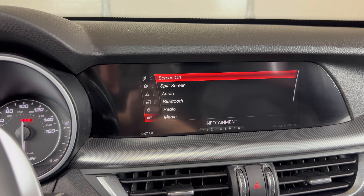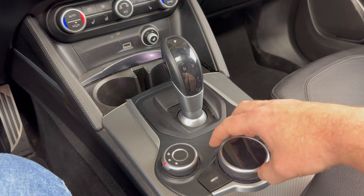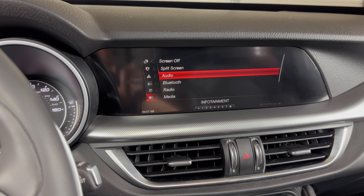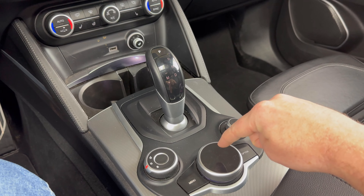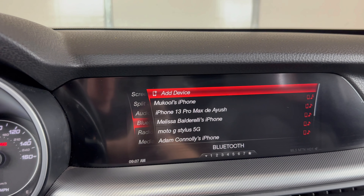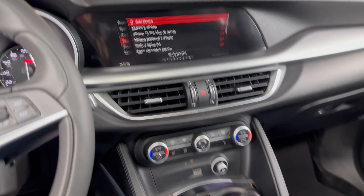That'll take us to this screen. Now what we'll do is use this knob to scroll down — twist it — and we're going to scroll down until we have Bluetooth highlighted. Then we'll press this in, and that's going to take us to this screen. When we have add device highlighted, we'll press that button in again.